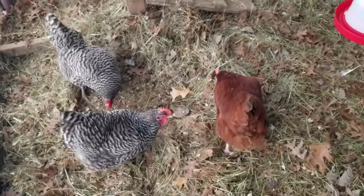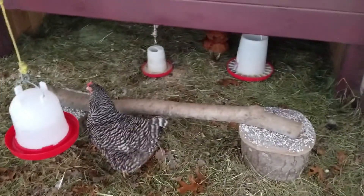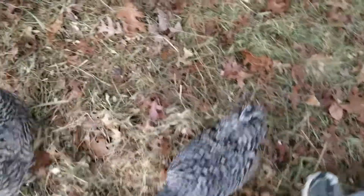First snowstorm of the year — of the season, anyway. And they're all doing good. Huh, baby?